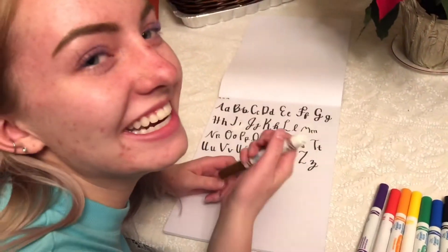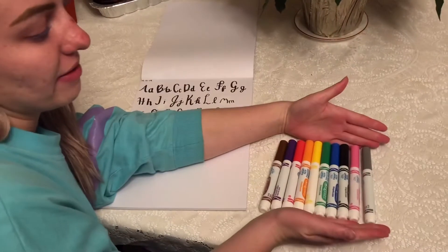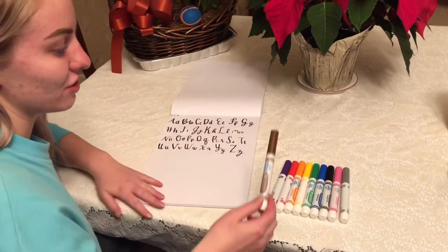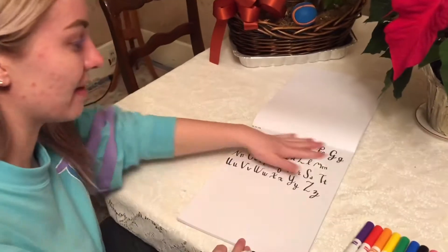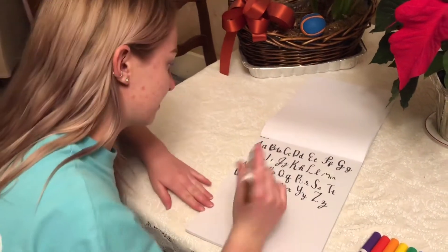So what I'm going to be doing is I've got these different colored Crayola markers right here. I'm going to just be writing each color with the corresponding color. And right here I've got the alphabet that I practiced for the first time in months, so there's that.